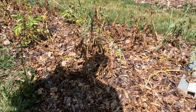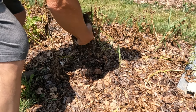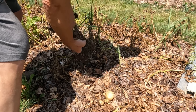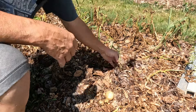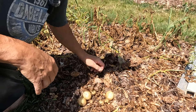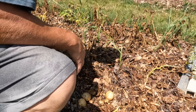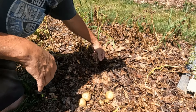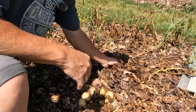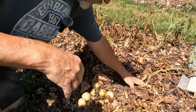I want to show you exactly what I'm talking about. Hopefully you can see that — it's bright outside, I can hardly see through my viewfinder. I'll just grab a potato. Kind of small, but this year was extremely dry. This soil is way dry right now. There's the mother potato.